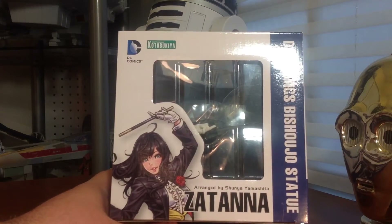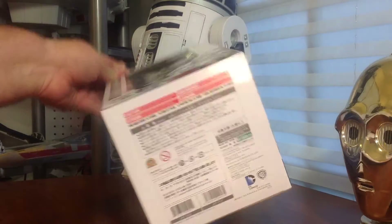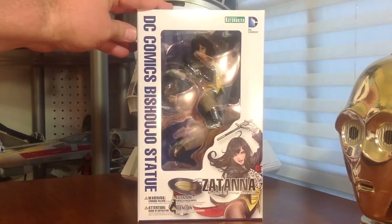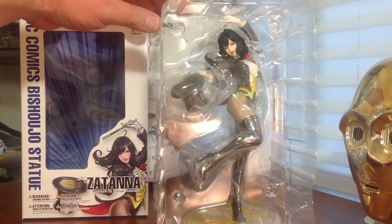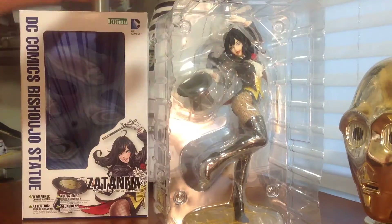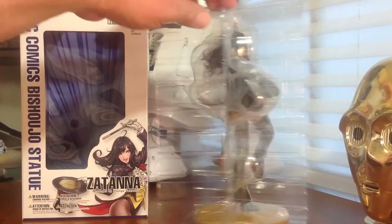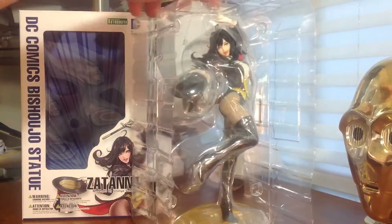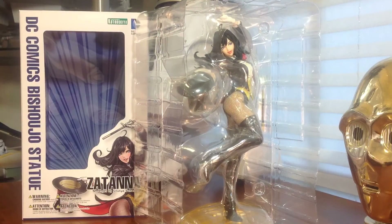Zatanna here on the top, another window. We'll look at the bottom — I don't think there's much going on, yeah, nothing back there. So let's crack this thing open and take a look at her. Just a closer look at the unboxing — comes standard with the cutout for the face as we normally see in the box, and then two pieces of plastic held together with four pieces of tape, two on each side, that just have to come off to separate these two and get her out.